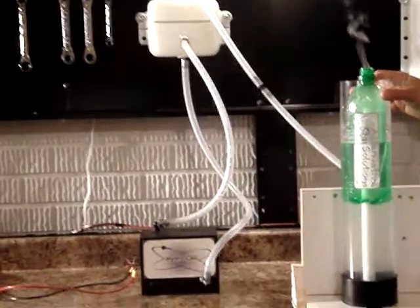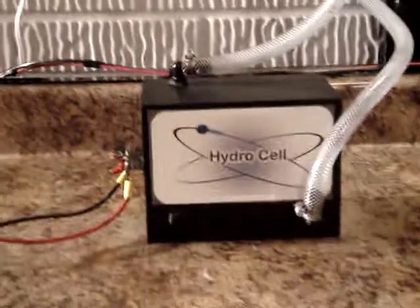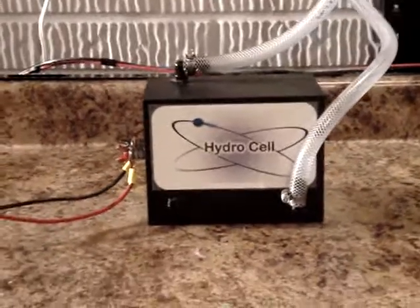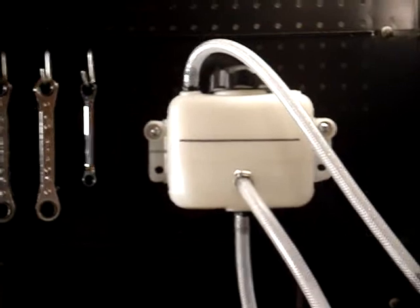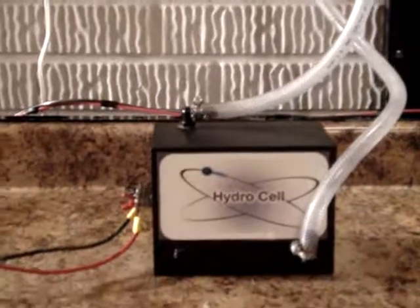This is our product demonstration of the new HydroCell Hydrogen on Demand gas unit. Our new system is about the size of a motorcycle battery. The unit will never overheat and runs at a constant 18 amps. The system also comes with the included two-quart water reservoir. Another nice feature is that it never freezes, so you can run this unit all year long.